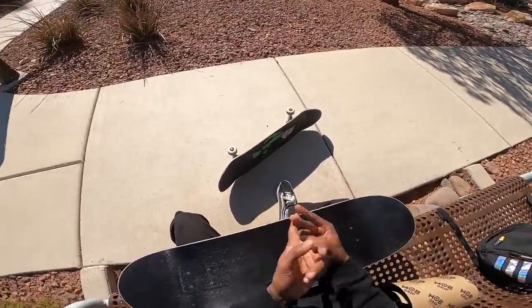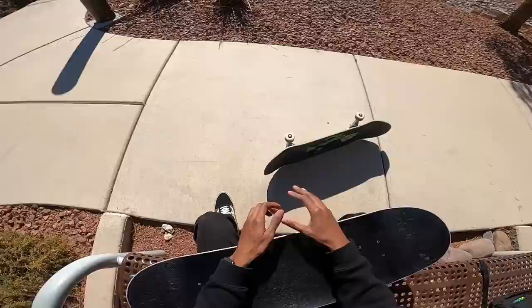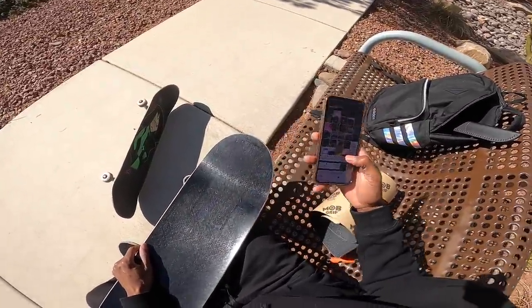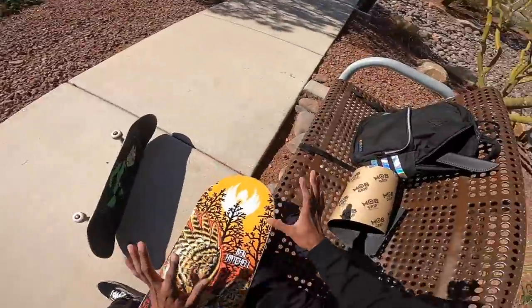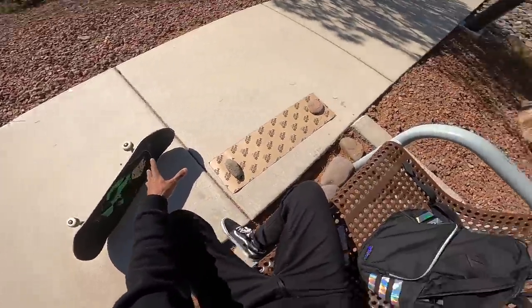That's how long these boards last. If you guys haven't tried the Creature VX, Santa Cruz VX, or the Powell Flights, go try them - they're gonna last you forever. If you're someone that breaks your boards, cracks them, or gets pressure cracks a lot, these boards are gonna solve all your problems. Anyway, as I set this up I have some questions you guys asked me - only like 10 of them though, because I'm not trying to have this video be 30 minutes long. I'm gonna take the trucks off the old board first and get a thumbnail.